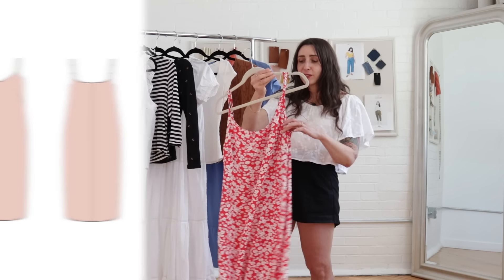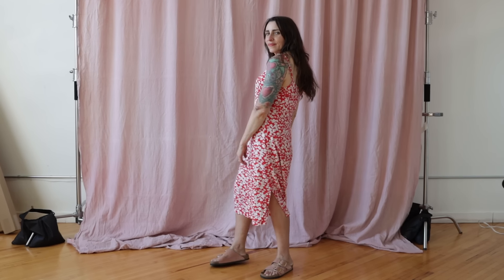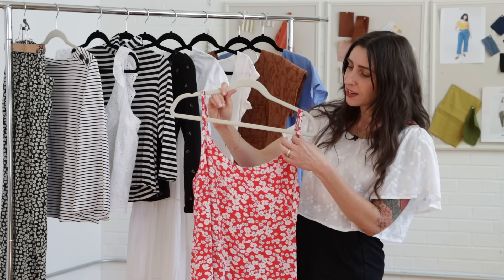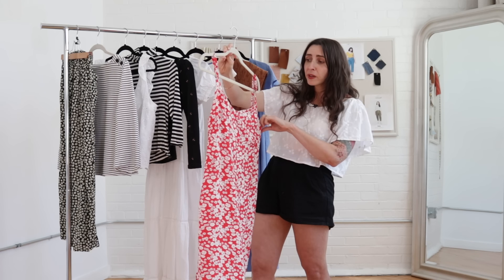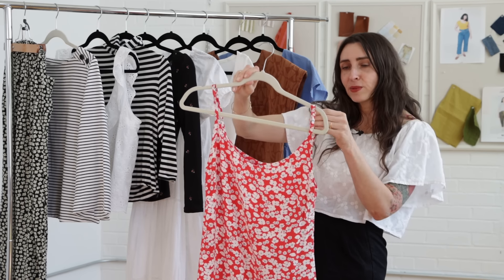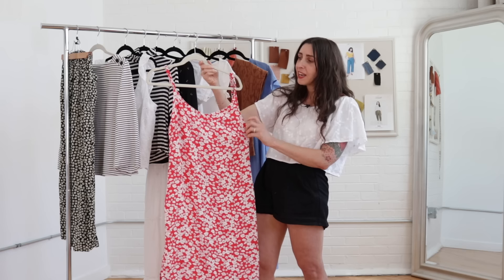Next up is Ash. This is a recent make of mine that you might have seen me wear in some of our recent videos. I loved it so much that I cut out two more right away. Ash is a slip dress with a timeless silhouette where you can practice sewing a French dart, which is really fun. It has a subtle V neckline, adjustable straps, and a skirt with a slit so you can move easily. Even though it looks like a summer pattern, I think it's really layerable — I'm planning to wear mine with a sweater on top in colder weather or a long sleeve knit shirt underneath. I made mine in rayon chalé; silk or linen would also be gorgeous.